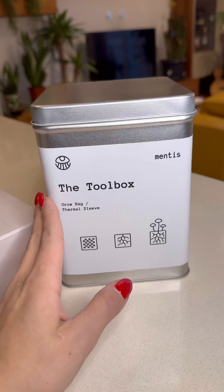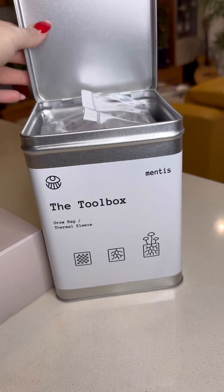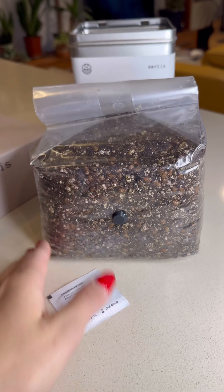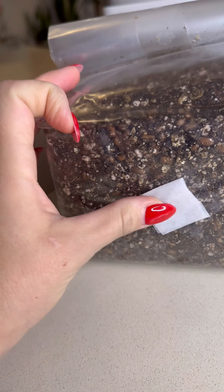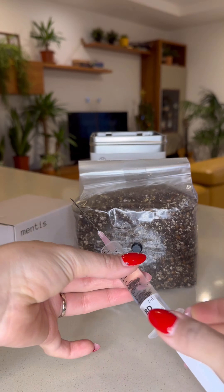If you know me at all, you know that I love mushrooms, so we are going to do this together. Here we have our toolbox, and inside we have the grow bag and also a swab that we will be using on this little black circle to cleanse it before we inject our spores.